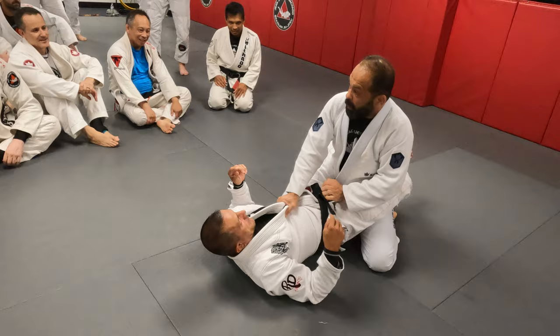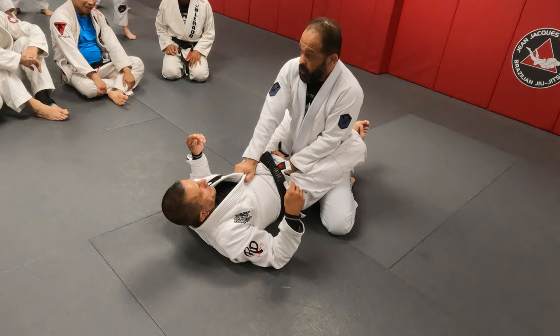Hey guys, let's do a quick drill. I'm gonna put my right hand and hold the collar. Left hand, I can hold the belt or inside the pants, as you wish.